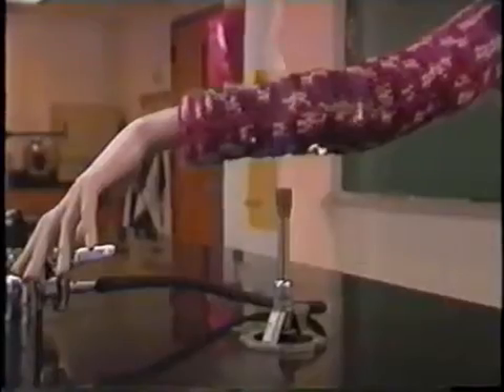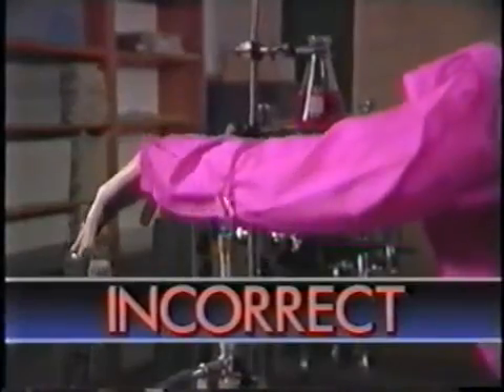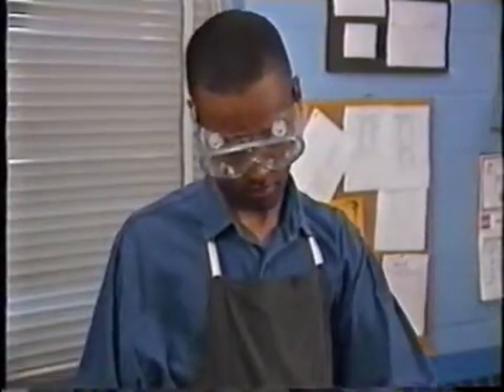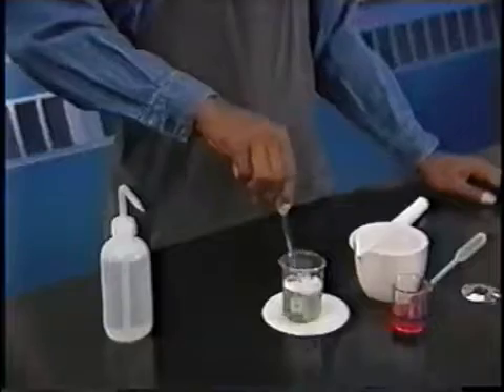The wrong material is also dangerous. As this mannequin demonstrates, fuzzy sweaters or filmy fabrics can easily catch on fire. Synthetics such as polyester melt when they burn and stick to the skin.